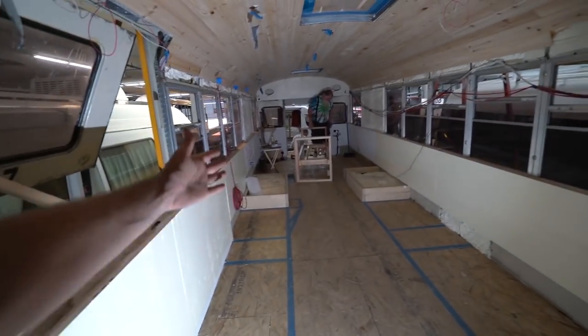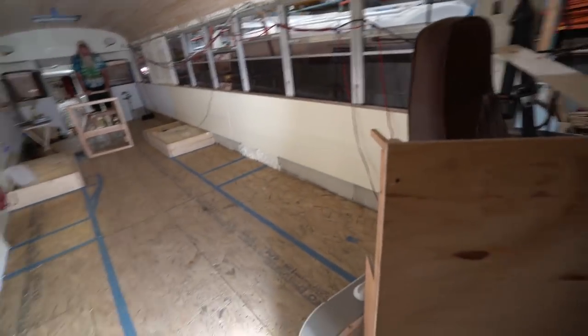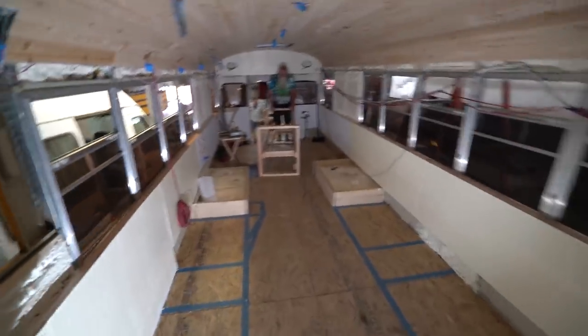Alright guys, today's the day. We're getting the benches in here and the cabinets. I wanted to do a time-lapse, but I'm going to do it right now. You guys have already had the explanation before, so let's see how these things get installed.